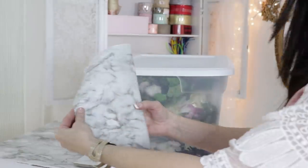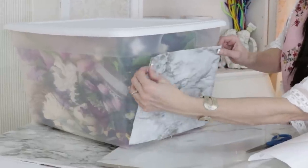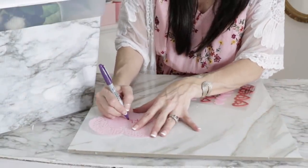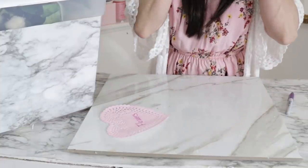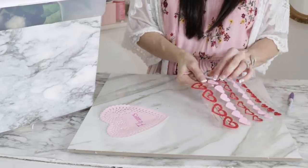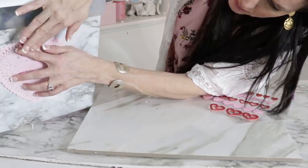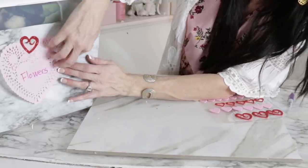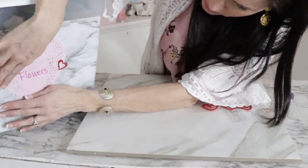The next DIY is to take some contact paper — you can buy it at Dollar Tree; I had this leftover from a project I found at Walmart — and go ahead and put it on the front of your tote. It makes it super cute. Another fun little DIY to make seasonal storage tags is to take Dollar Tree Valentine's hearts and write right on them what's inside the tote. Then add some cute Dollar Tree stickers around a little doily, and seasonally you can change it out to make a fun little storage tag.